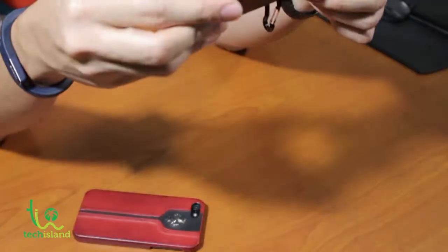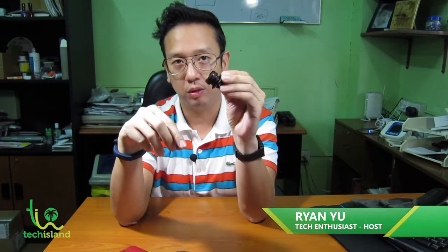It also comes with a case to protect your lenses on the go. Whether you love taking photos with a Samsung, Apple, any Android device, HTC, LG, or even a BlackBerry phone, you can use this because of its universal clip. For those looking for one, make sure to check out the Lifetrons multi-lens system. This has been Ryan and you're watching Tech Island at mytechisland.com.